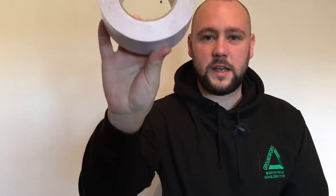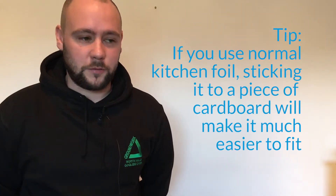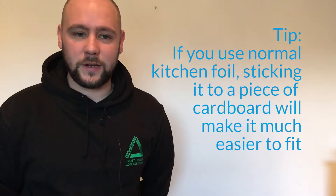For this you'll need a pair of scissors, a tape measure, some sticky tape and your tin foil. You can buy radiator foil from any well-known DIY store, but if you're struggling you can always use some regular kitchen tin foil.